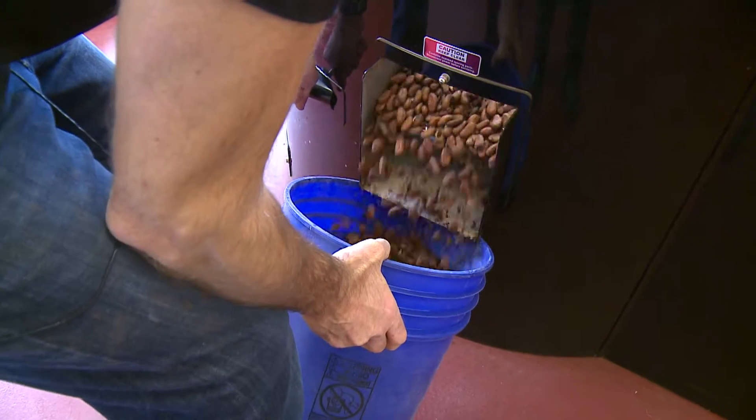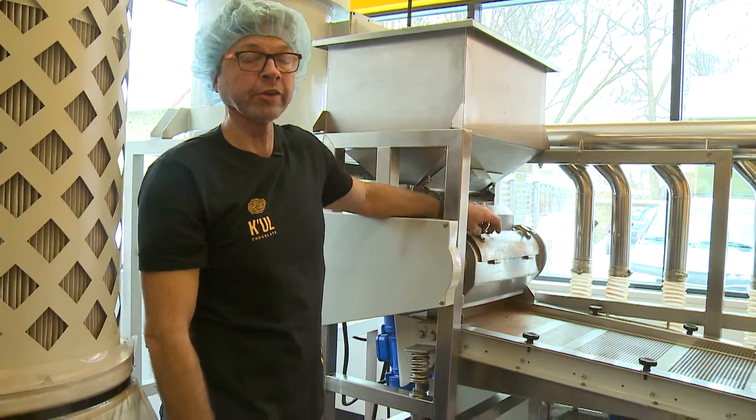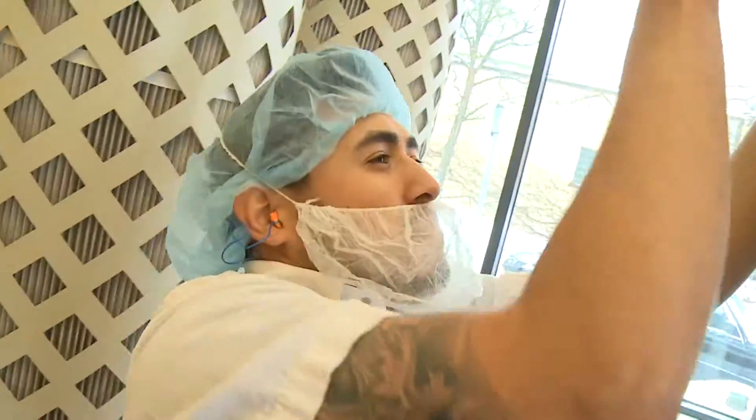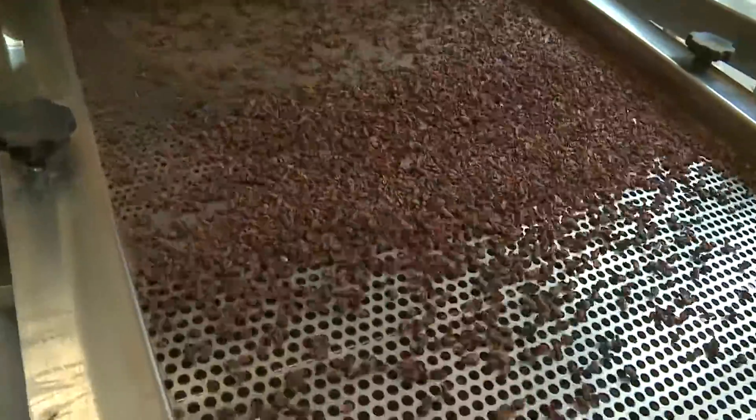After the roasting, they're cooled and then they're winnowed. This is the winnowing machine and it came from Brazil. Winnowing is the process where you crack the bean by smashing it and then you sift out the shells.